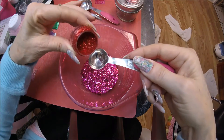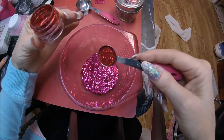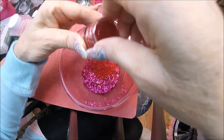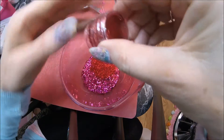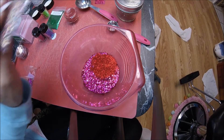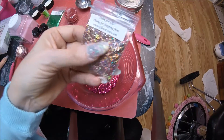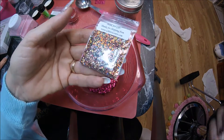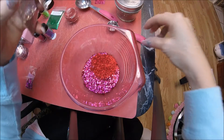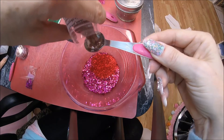Pour some of that in there — like a teaspoon of that fine red. I think a little goes a long way with this. That's the red. She's also got copper-red hair. I think this glitter shows like a type of orangish copper when it's in the right light, so I'm going to use this to represent her hair color — maybe a teaspoon of that.